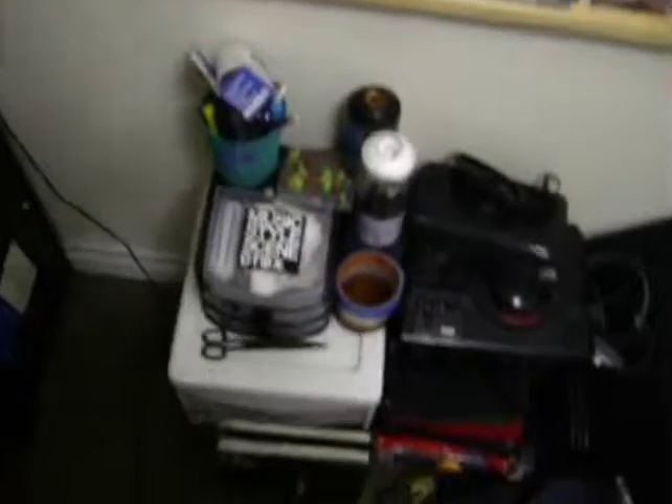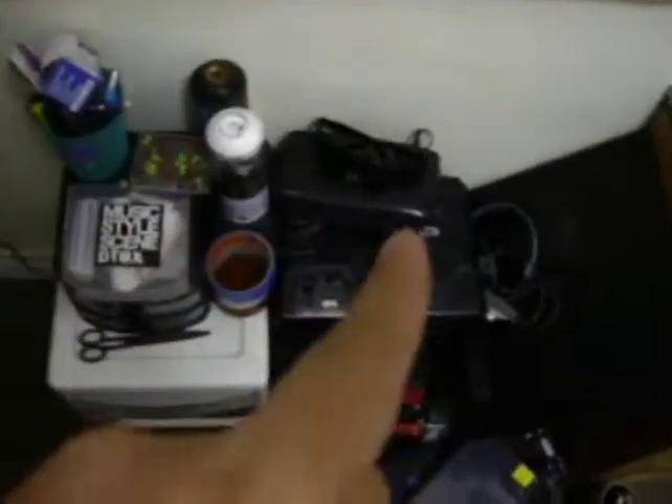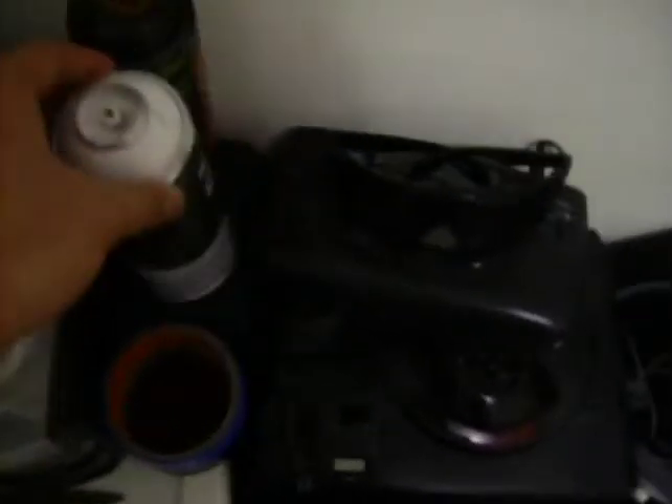There's my PC — it's an eMachines T3604 running Windows Vista Basic. I had to upgrade it: it came with 512 MB RAM and I added two gigabytes. There's the Arctic Cooling Alpine Pro Rev 2 right there. Also here's my Sega Genesis and Sega handheld, and my old sunglasses.